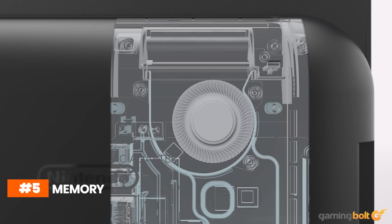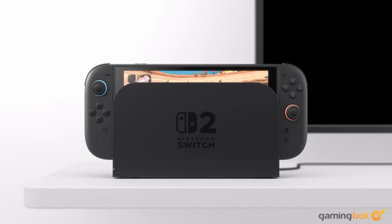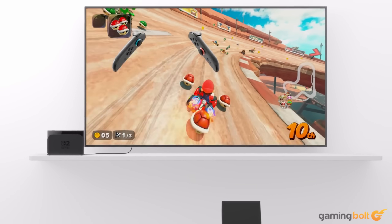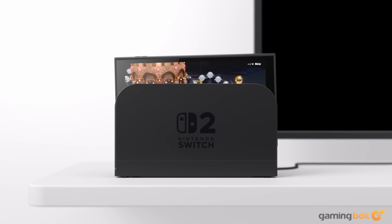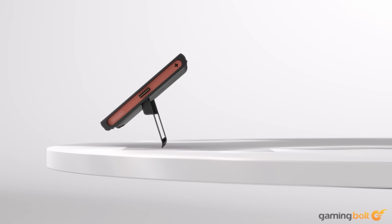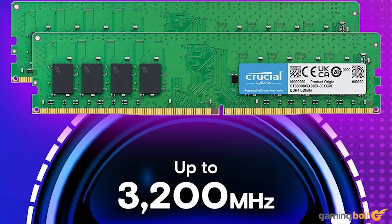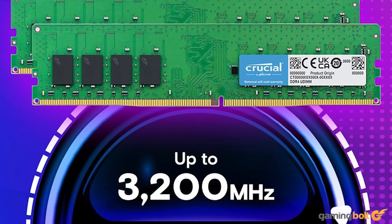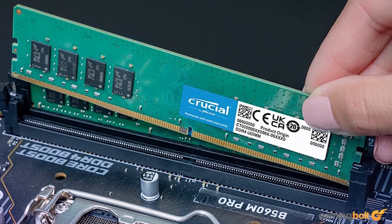The Nintendo Switch 2 brings plenty of new upgrades to the memory end of things, providing an upgrade from just 4GB to a full 12GB. Unlike a traditional PC, the RAM in a console is dynamically shared between the CPU and GPU, which makes the system a lot more flexible with such a meager memory budget. That luxury doesn't extend to our build, however, and we will need to supply enough memory to render the huge open worlds that current-gen games are flaunting.